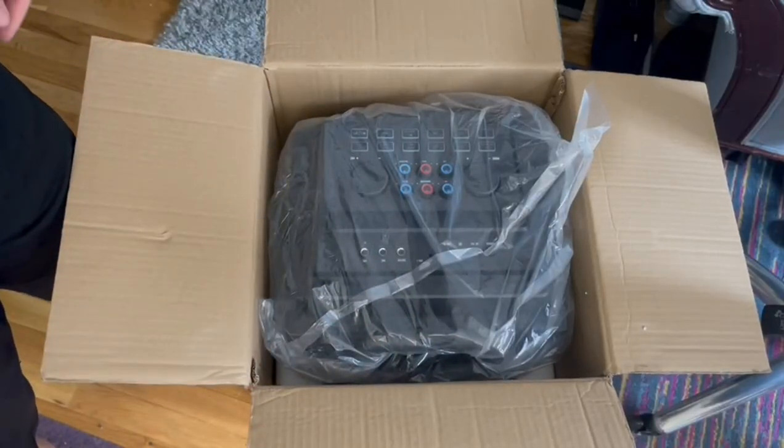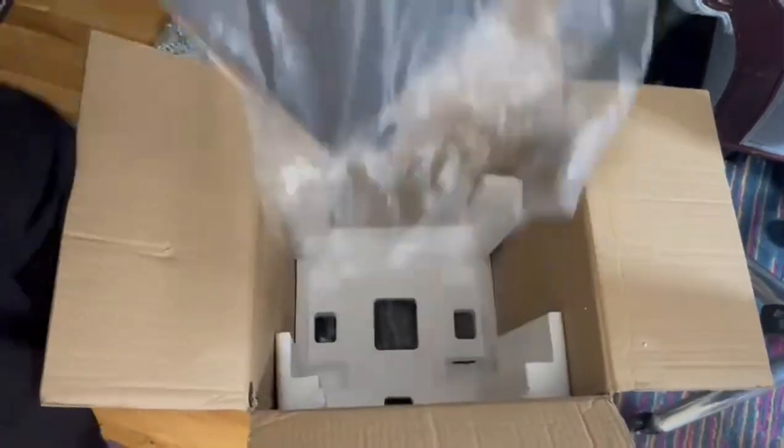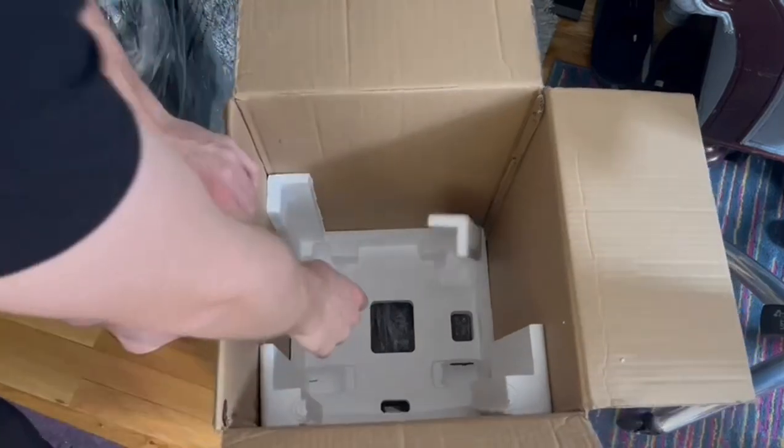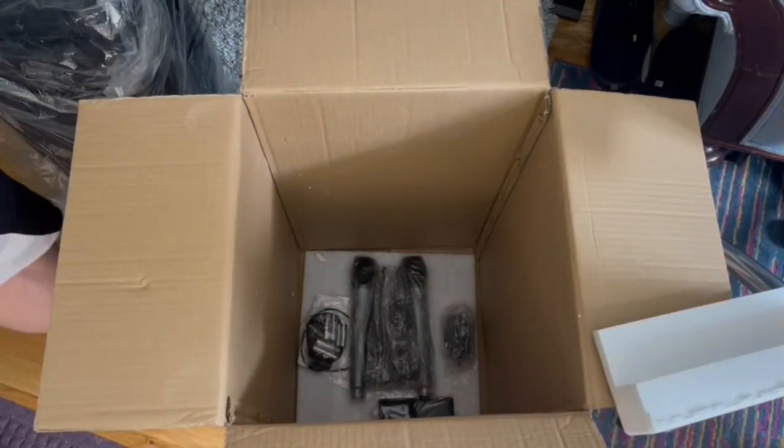When you open up the box you can see that the main unit is here covered in plastic. Pull that out. But underneath the styrofoam there are extra components — the microphones, cables, etc. It's all down there.